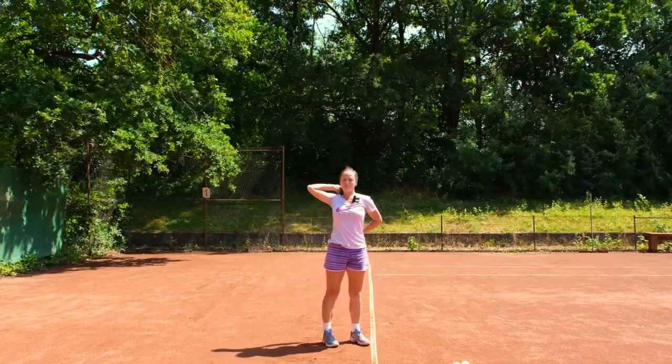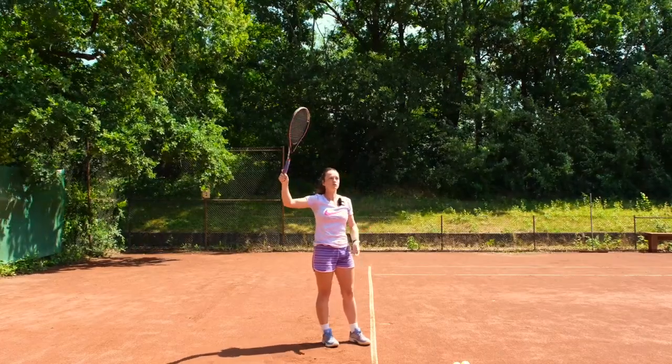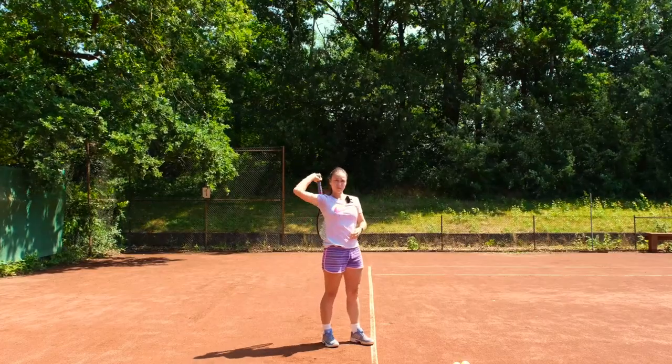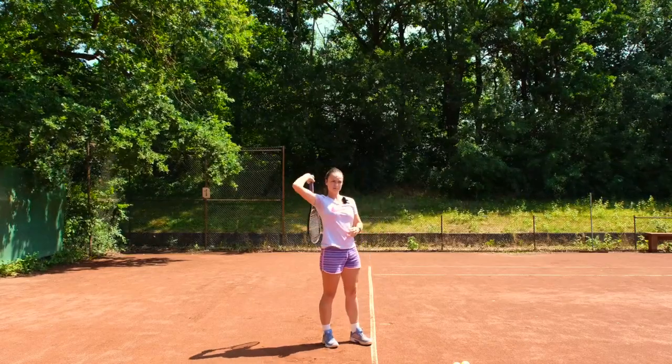That will give you a feeling for where the racket has to be. Don't overdo that — you must not get used to it, because you're looking for a motion that will go into the loop. So you do this a couple of times, then try again with the serve and see if you catch that same feeling as when you start from here.